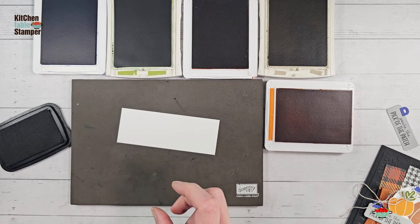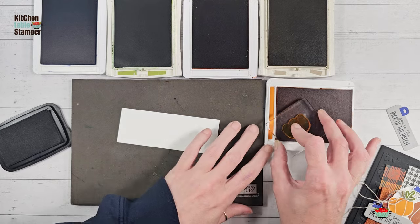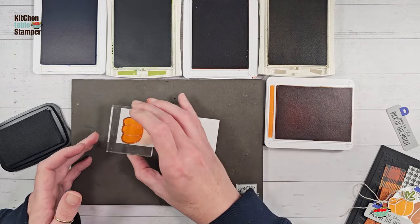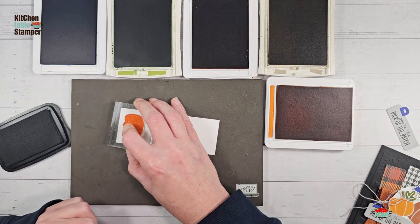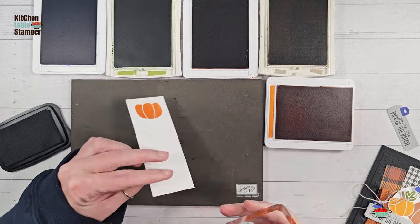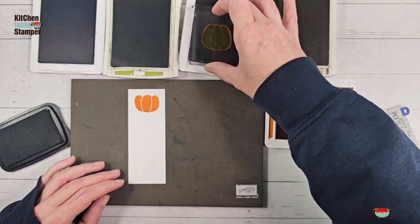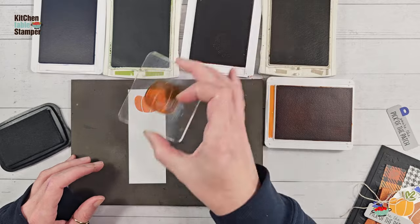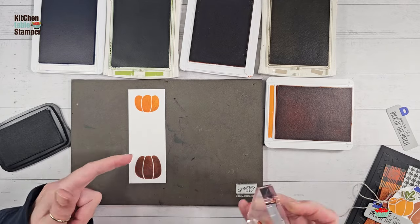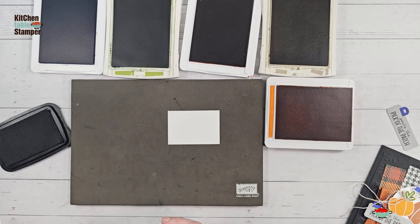We're going to punch a little pumpkin, and we want it stamped sideways because that's how it's going to go into the punch. If you've been watching my Pick of the Patch series, you know the builder punches. Take a little time for planning before you stamp — you'll have a much easier time getting exactly the piece you want. Look at the punch for the orientation and choose wisely where you place your image so you have success when you punch it.